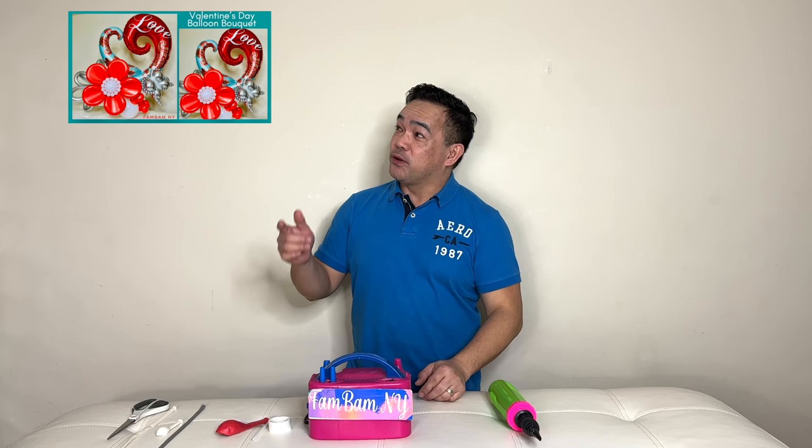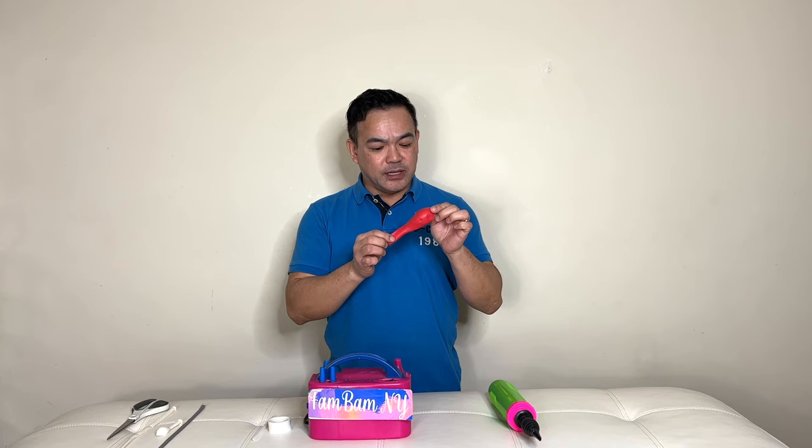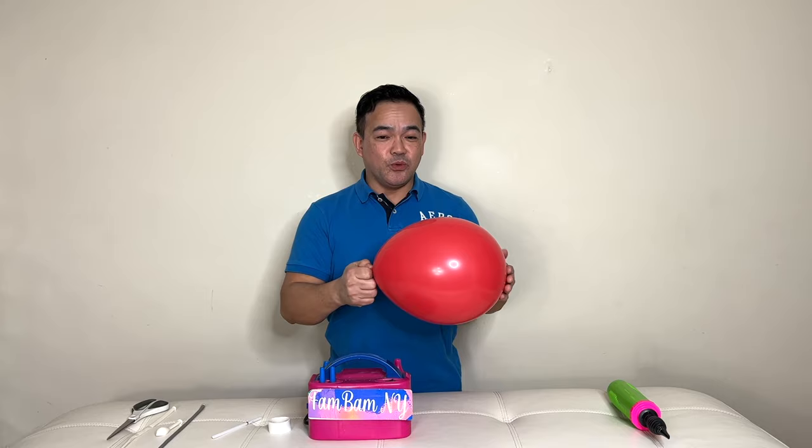As you can see, all the materials we use here will be in the description down below. Basically, we are using our latex balloon — this is actually 11 inches, but you can use either 12 inches, whichever you prefer. We will inflate this first just to stretch the material.